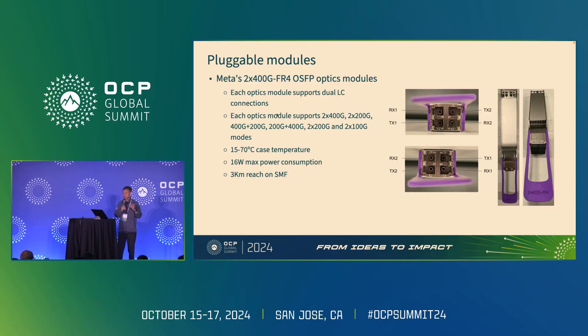Meta's 2x400G FR4 optics modules have been qualified on Meta's 51T switch platform. It is specifically tailored for Meta's application. It features two LC connections on the connector, supports various speed mode configurations to meet Meta's data center requirements, and the maximum power of this module is 16 watts.